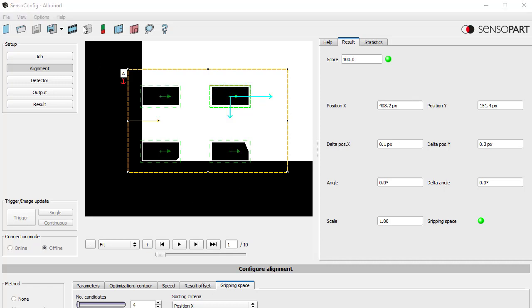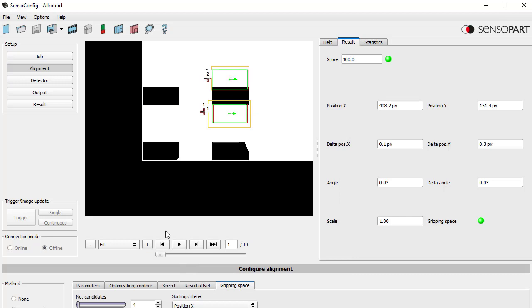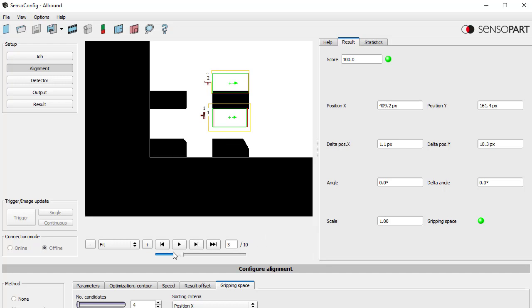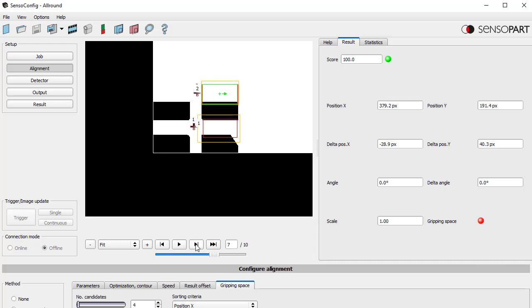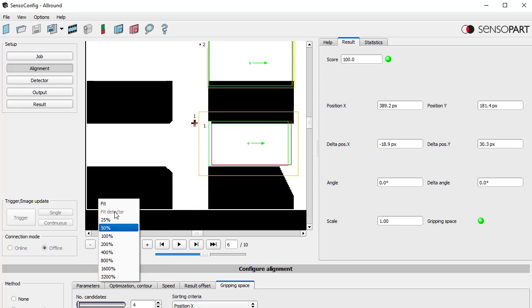To show the gripping space, I'll go to view overlay settings, turn off my alignment, and turn on my two gripping detectors: gripper one north and gripper one south. If I zoom in and go through these images, as parts get closer we still have free space — until at a certain point we no longer have free space. You can see the red is infringing upon the other part, so the gripper space is not free. Going back one image, the red circle turns green and we're clear.